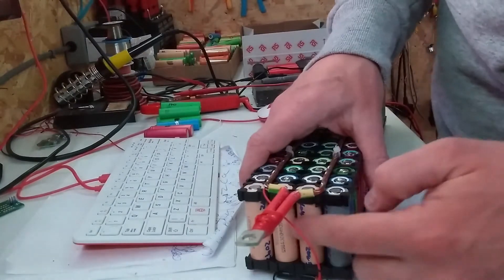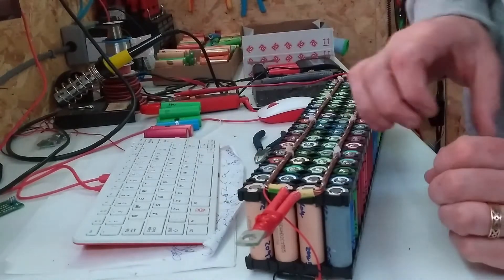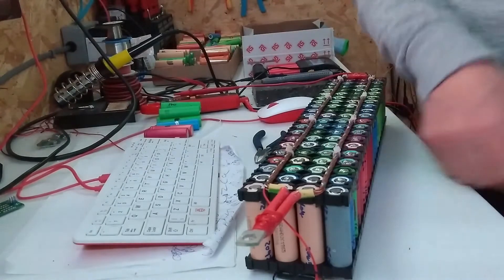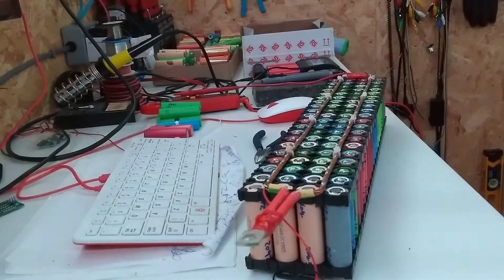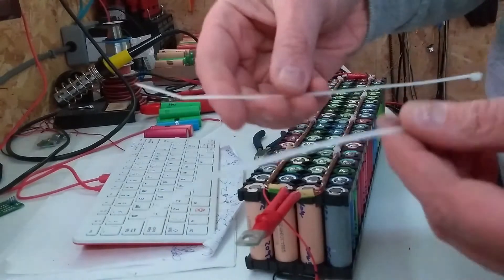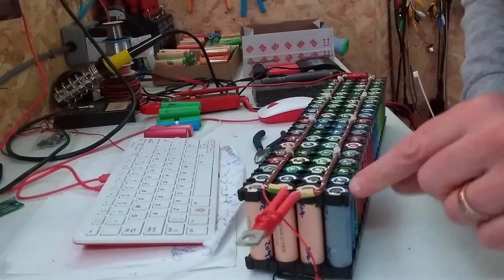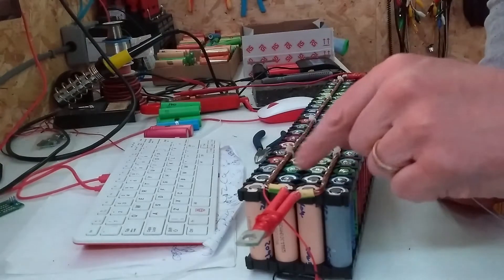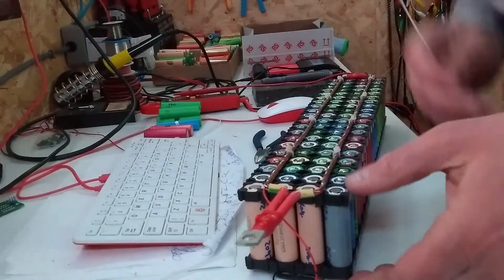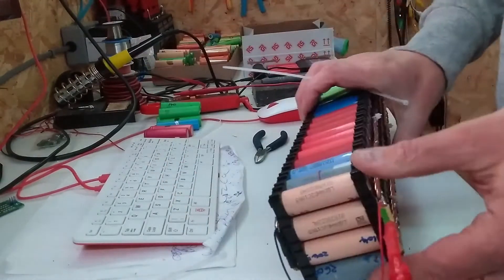I've now replaced all of the cells with six new ones of a higher capacity, so I just need to put new cable ties through to secure it up and then I can solder those ones in. Making sure that I've got them all the right way up of course — positives at the top. Let's cable tie this up.